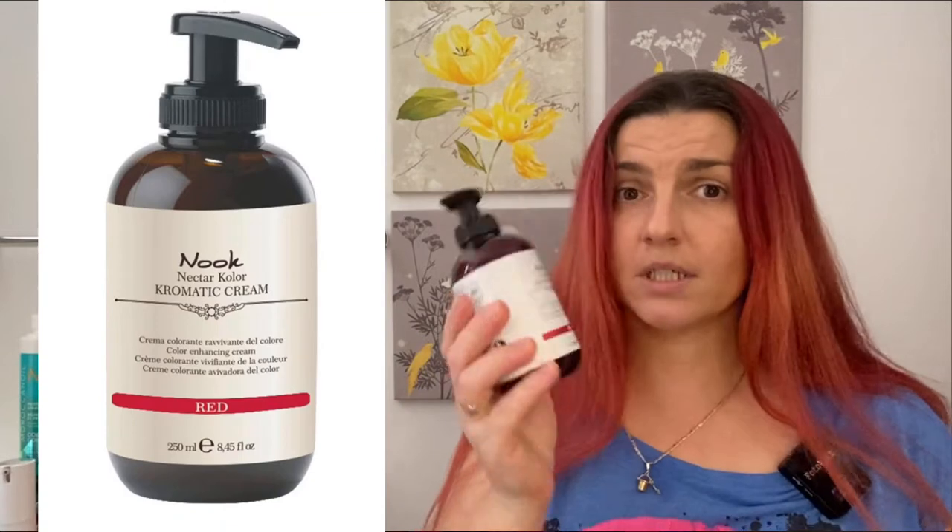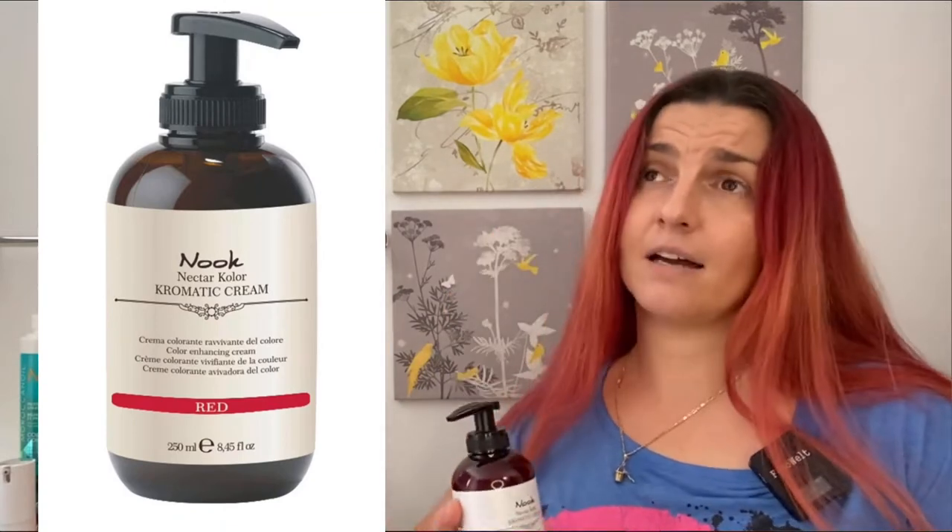Hi guys, welcome to my channel. My name is Mirela and what I do here is reviewing random products and different things. In today's video we are going to review my favorite semi-permanent hair color and the name of it is Nuke. The color is made in Italy and I first discovered it nine years ago when I lived in Europe. Some of you know I'm from Bosnia and Herzegovina, but I moved to the United States about five years ago.